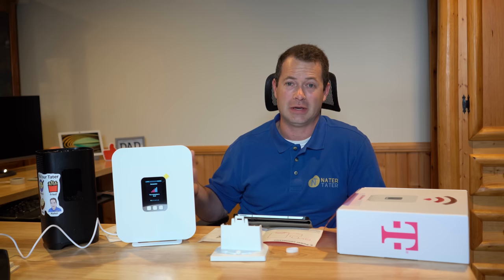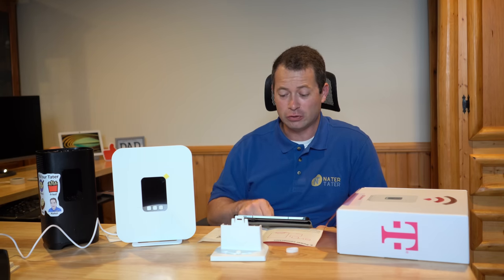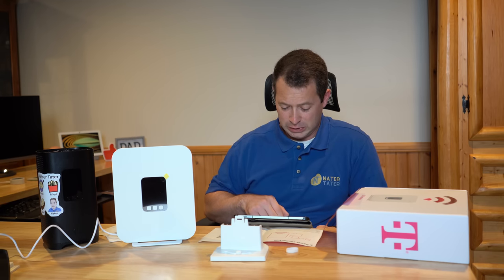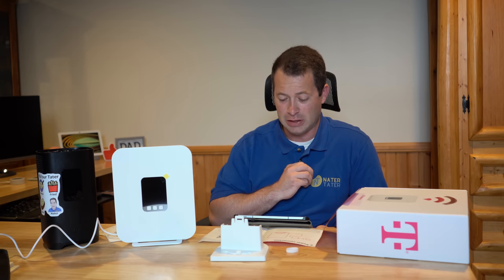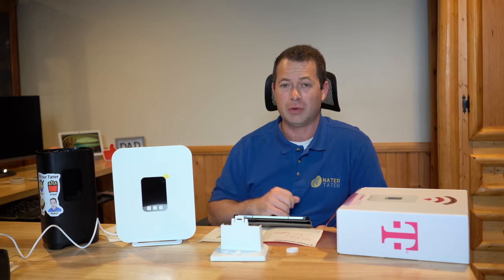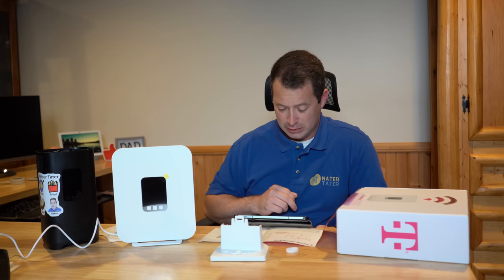The last tip is to try lots of different places — you might get poor signal in one or two spots but find a sweet spot. You can also use the placement assistance feature, which shares your location to help you orient toward the tower you should connect to. It found my information and is showing me where to point the gateway for the best signal.